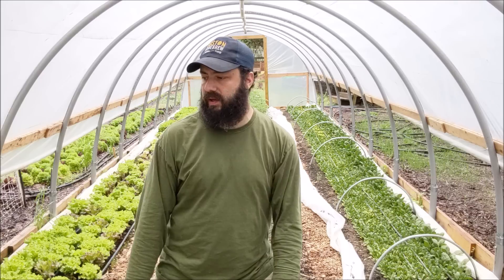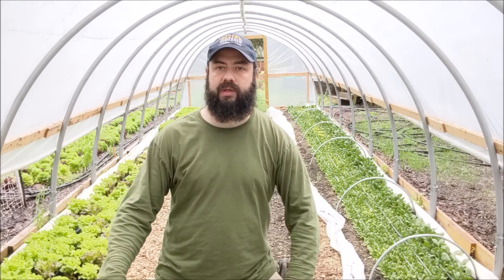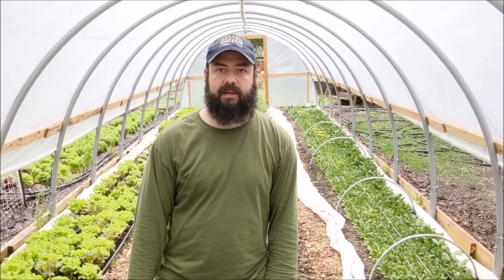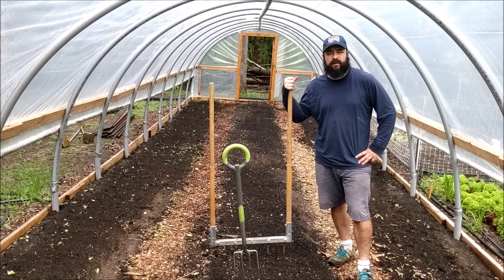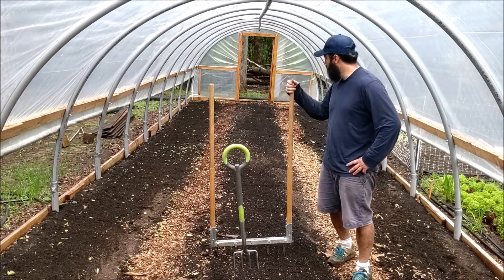First thing is we'll have to take all the winter stuff out of here - all the row cover, take out the irrigation, pull these crops, prep these beds, and get tomatoes in. I'm probably a few weeks late planting the tomatoes, but got to get it done and get all these beds cleared out. Just doing a full changeover from winter mode to spring/summer mode.